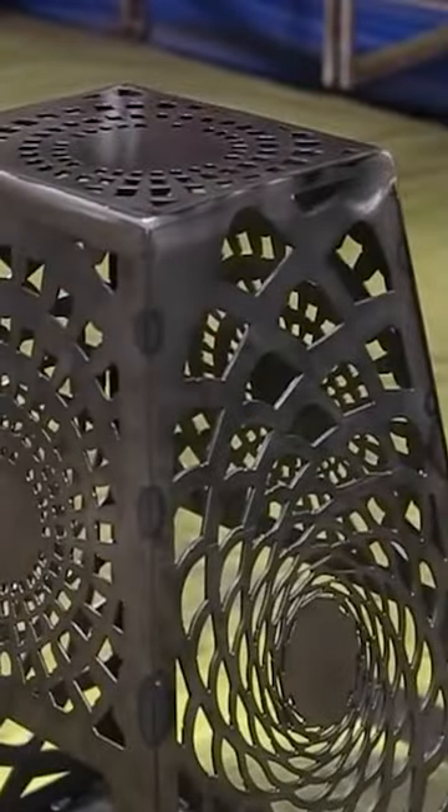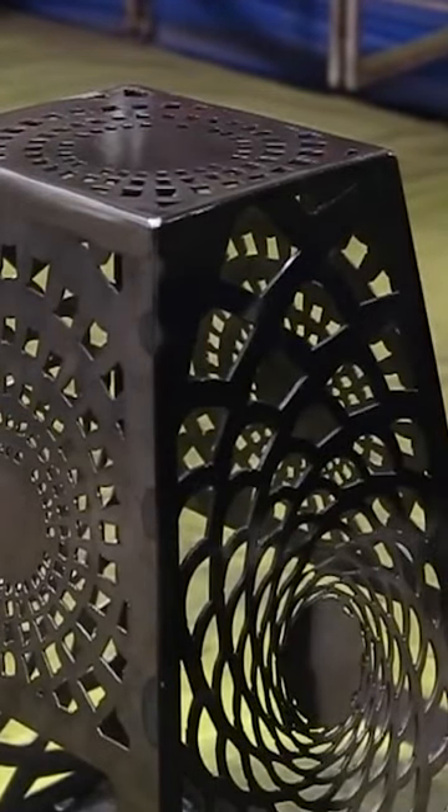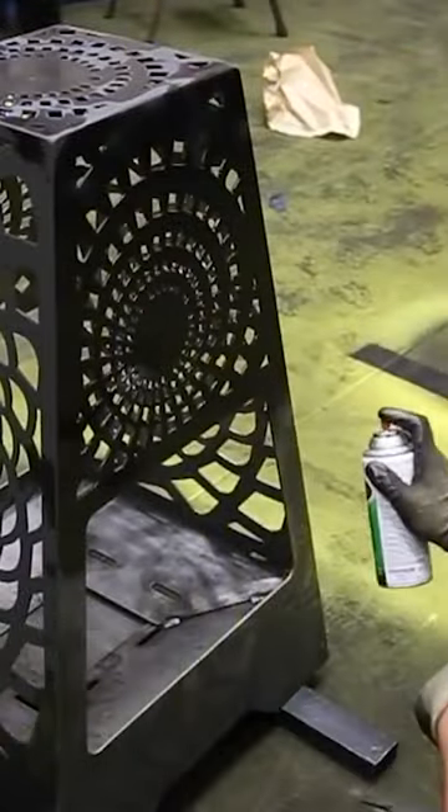After I was finished welding it, Mark needed something to do. So he went and got us a can of spray paint rated at 1500 degrees and he spray painted the inside, the outside, and underneath — and it looks great.